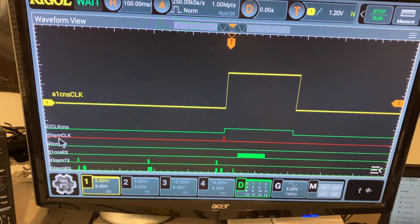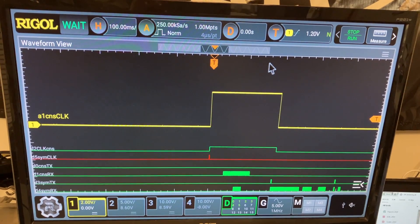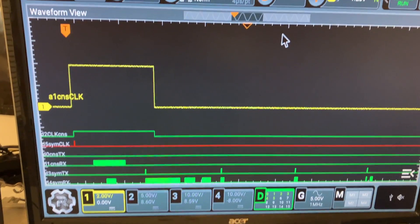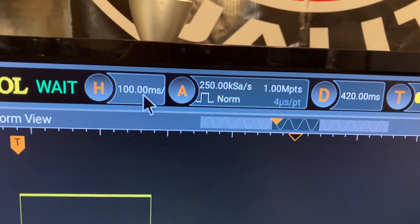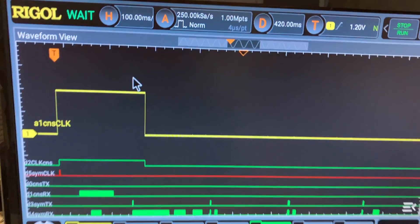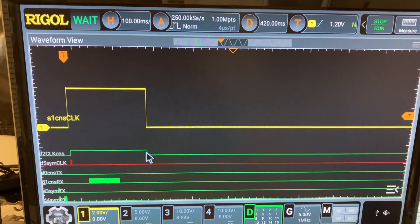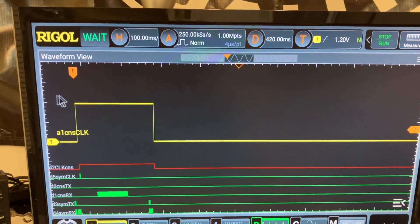Now I have the clock for the CNS GPS and the clock for the Chinese symmetrical GPS. Moving the timebase start to the left gives an interesting view. Note that for both analog and digital, if you go slower than 100 milliseconds per division — or one second for the entire display — the logic analyzer is disabled, along with other features. If you need to analyze something slower than that, you're probably better off with pen and paper. You can go faster but not slower than this limit.